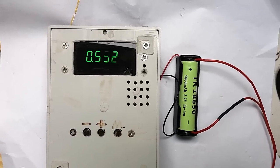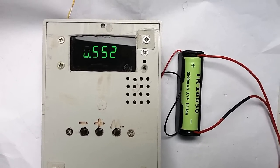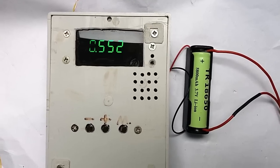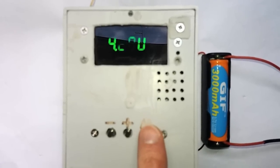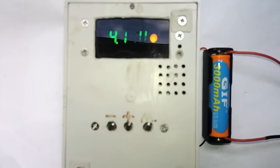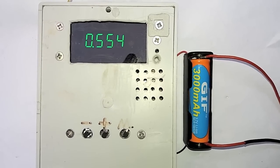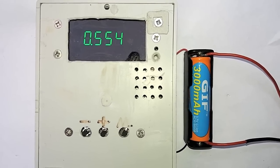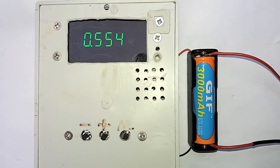The actual capacity turns out to be 552 milliamp hours — that's less than 10% of the rated one. You must be kidding me, guys. And the capacity of the other one is almost the same: 554 milliamp hours. So it seems like they both contain the same rubbish inside.